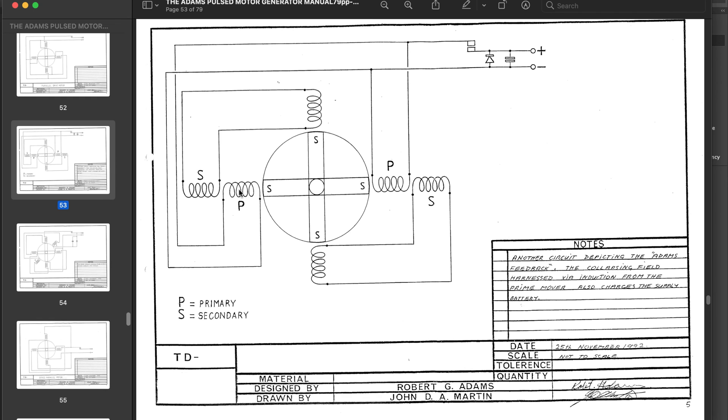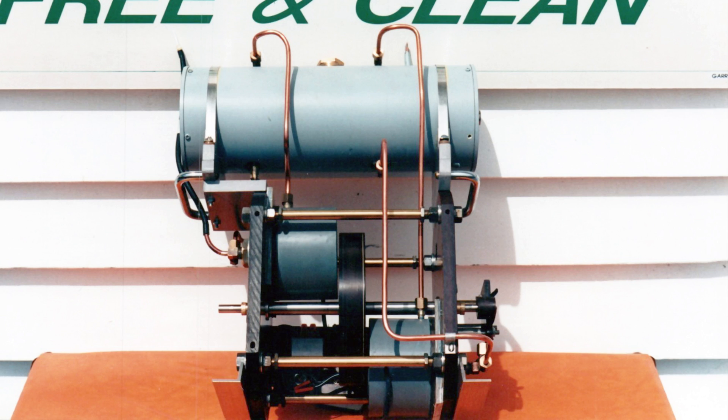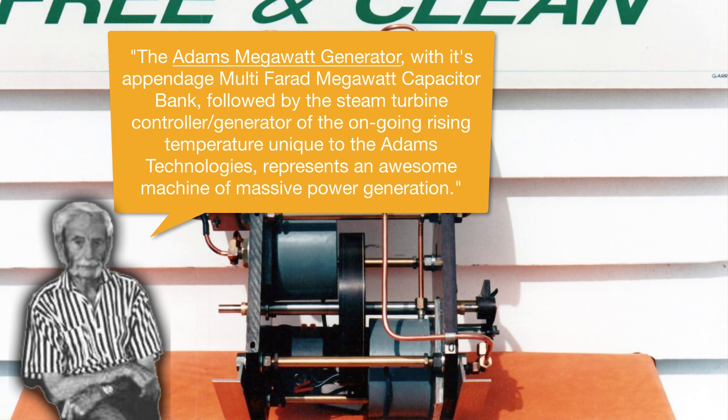I've also been researching something not many people have heard of: the Adams thermoelectric motor generator. Here's a picture taken by Robert Adams himself of one of his later designs. It has a water tank on top because, unlike the pulse motor I've been building which runs cool, this motor generates a ton of what he calls aetheric heat, manifesting at the stator cores. He runs water through the cores to cool them and harness the heat to boil water and run steam turbines. According to Adams, this motor was incredibly powerful, with designs going up to the megawatt output range.